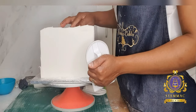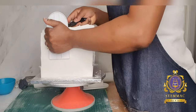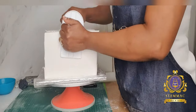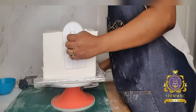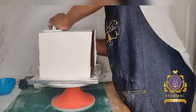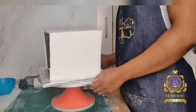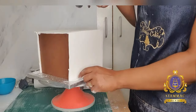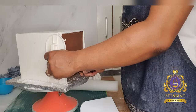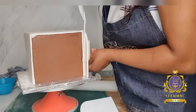Those tools are very important — the cake smoother, the paring knife, and my flexi smoother, which you're going to see shortly in the video. I've simply proceeded to smoothing out my cake sides, ensuring there are no visible air bubbles and getting rid of them, then removing excess fondant using my cake smoother as a guide and my paring knife.